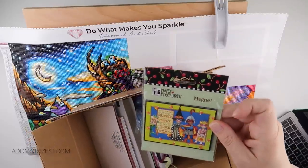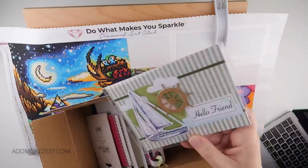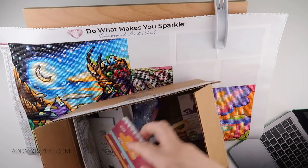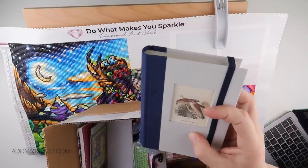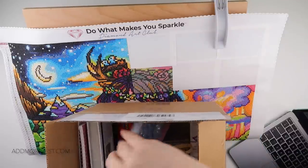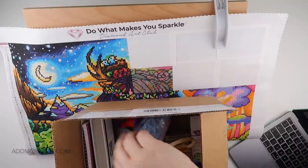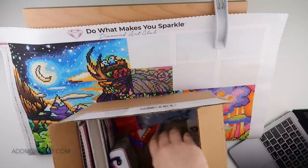I've got all sorts in here. I've got a magnet, a handmade card by Suzanne, a handmade little notebook, another bigger notebook with a Red-backed Shrike on the top. There are stickers, there are chocolates — oh, pumpkin-flavoured chocolates. That's the packaging, and those are the bubbles that I've popped.